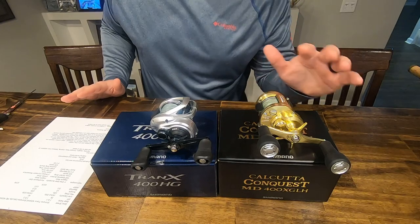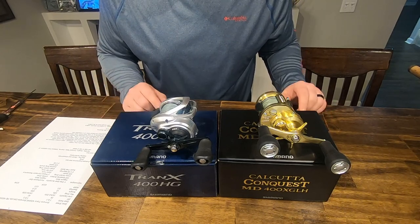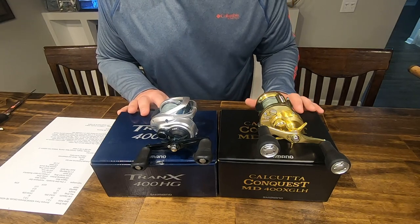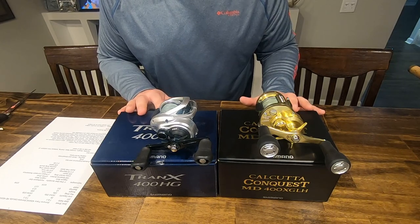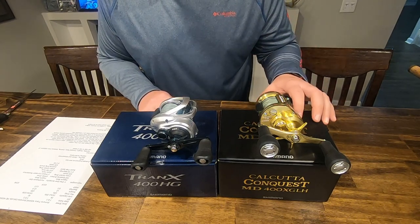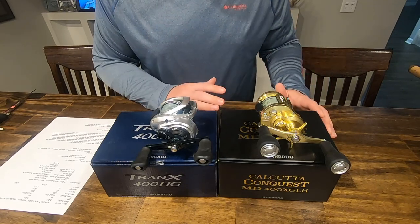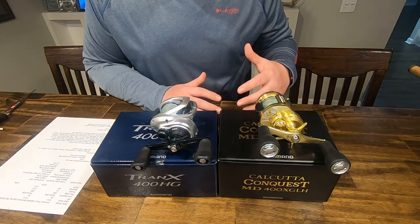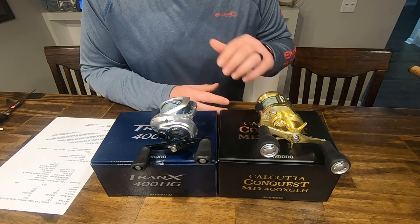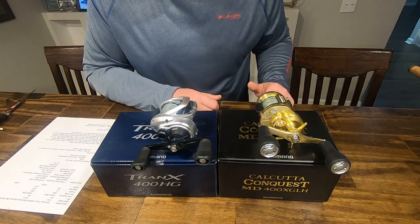Gearing is where the Conquest starts to pull ahead. The Tranks uses Shimano's X-Ship technology while the Conquest uses the new Infinity Drive. Both are about gear efficiency. The Infinity Drive on the Conquest and the micro-module gear — also a newer technology on the Conquest as part of their flagship reel line — really give that connected feeling to the lure. It's the one thing on this reel that stuck out more than anything when using it. I would have never thought I felt grit with the Tranks, but in comparison it really pops when you're using that Shimano Calcutta Conquest.